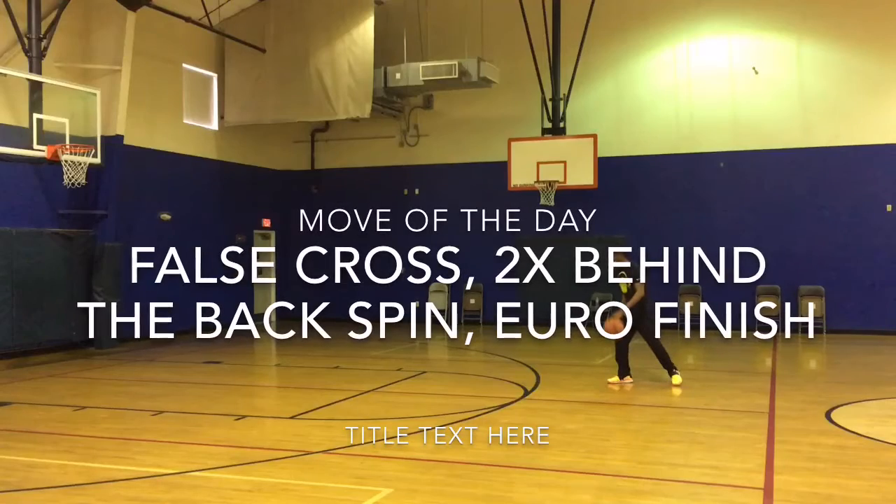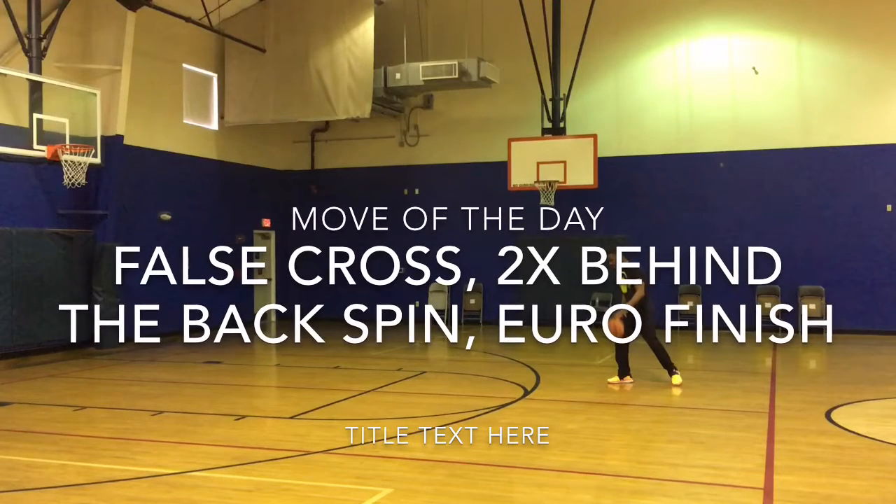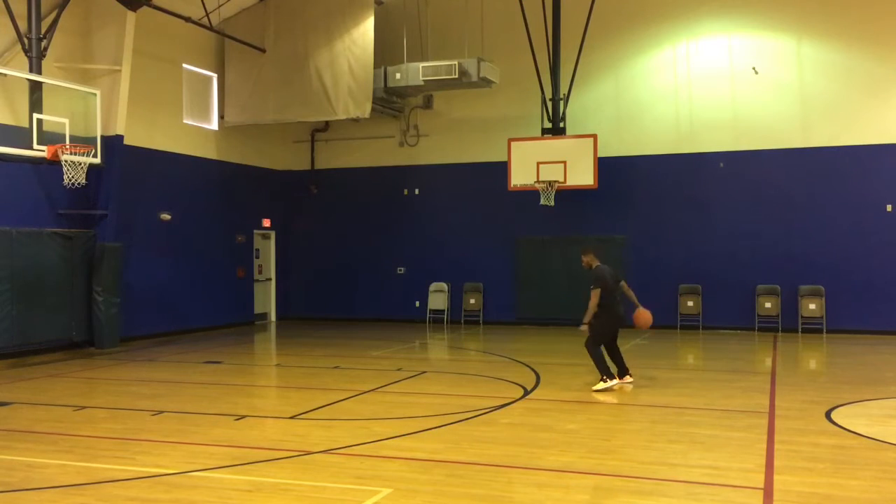What's up guys, Lemoy here bringing you the move of the day. For this move we're utilizing a lot of behind the back crossovers.